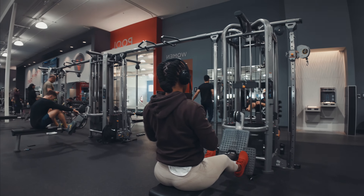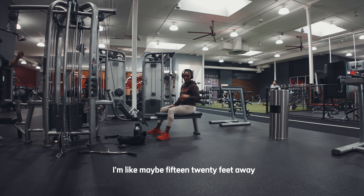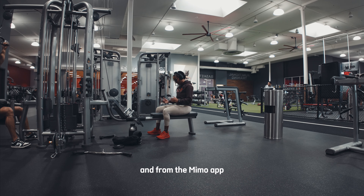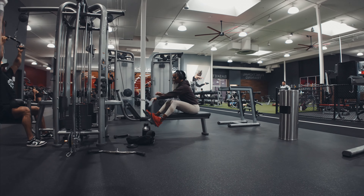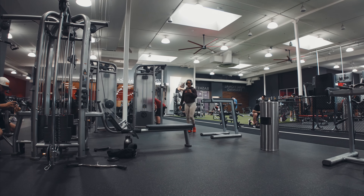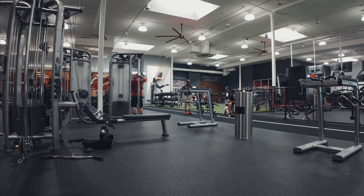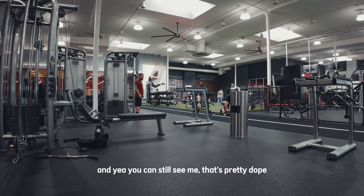I'm like maybe 15 to 20 feet away and it's still picking up my face. I think it should still be picking up my auto, and from the Mimo app I can still see that the picture is pretty clear. So this is super convenient — I can literally control this from wherever I'm at in the gym. I'm going to see how far I can go before I lose connection. And yeah, you can still see me. That's pretty dope.